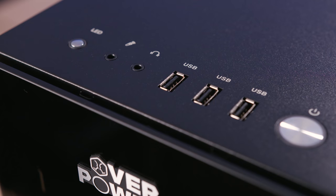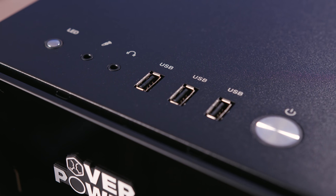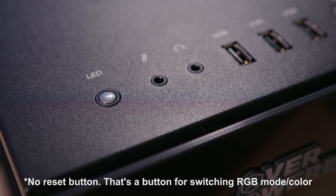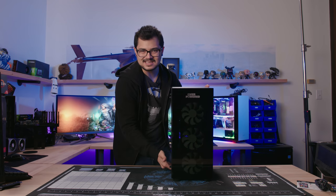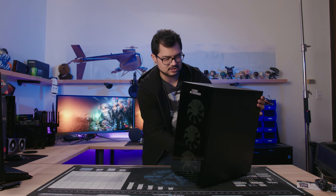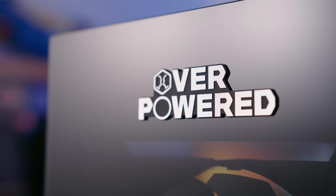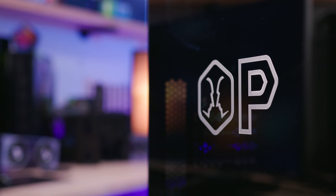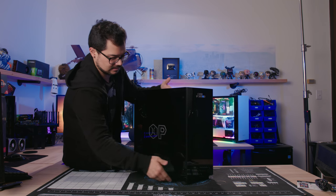I would have liked to see USB 3, but we'll check the wired connections just in case — though it doesn't look likely. There's some Overpowered branding on the front and a large logo on the side, but it's tasteful — it's not a terrible-looking logo or anything. Taking a closer look at the front panel, it's fully tempered glass.